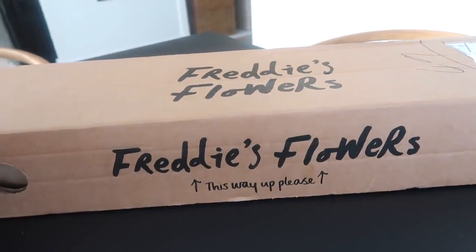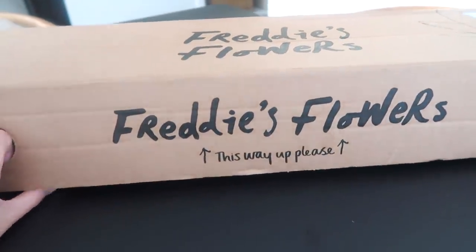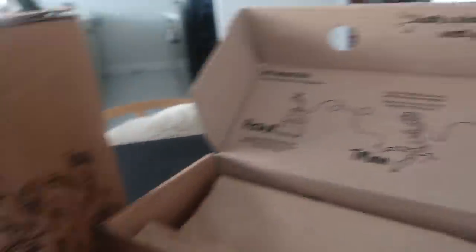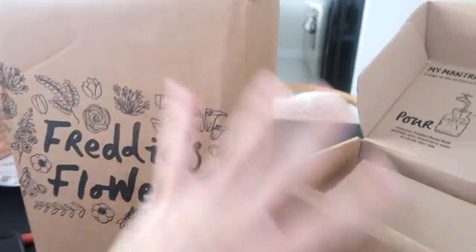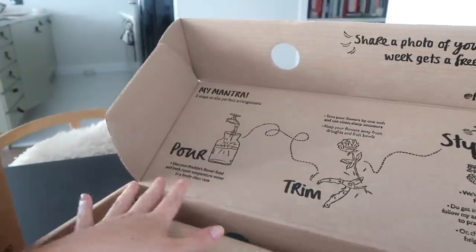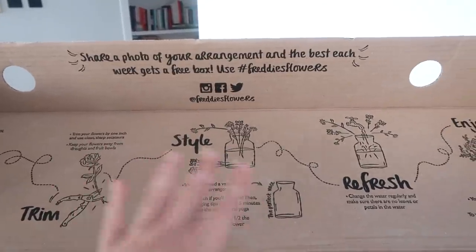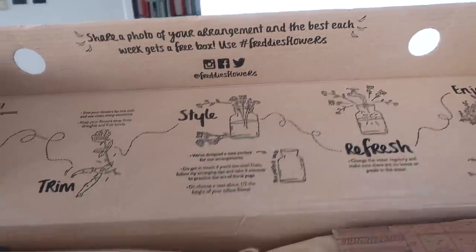This is how the box arrives — this is what it looks like — and I just think it's so convenient to get flowers delivered this way. It tells you all about how to do it, and I also have one of their vases here. It tells you to pour the water in, trim the flowers, and then they give you a styling element — like how to style it.